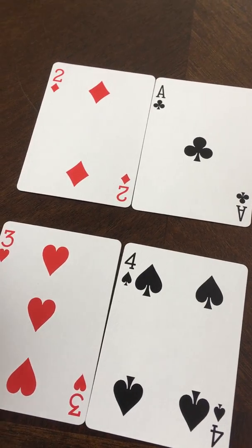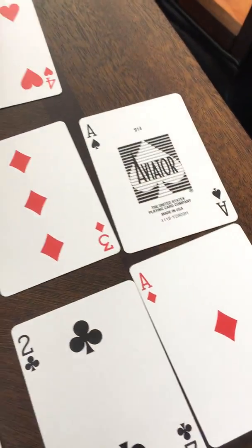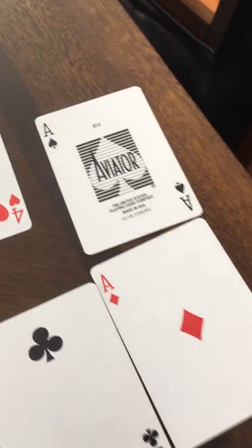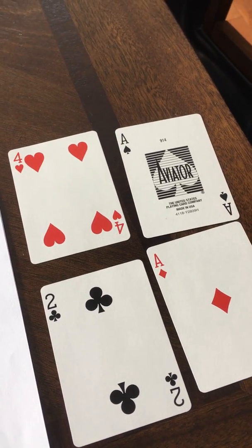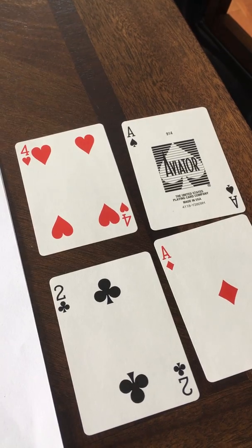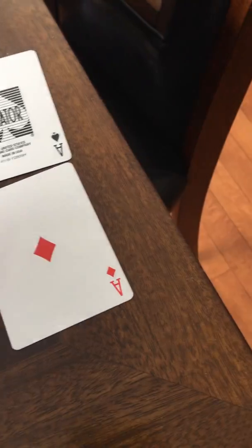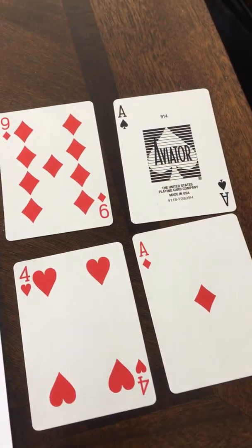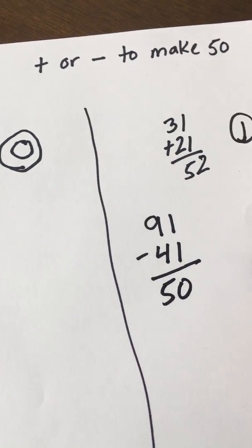Neither of these combinations are great for subtraction — you would need higher numbers for that. For example, if you had a 91 and a 41, look at that: 91 minus 41 would actually give you exactly 50. So that person would go 91 minus 41, get 50, and earn two points for that hand. That's how you can use subtraction to earn points.